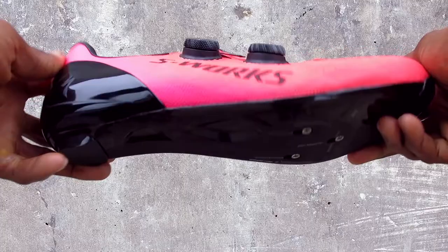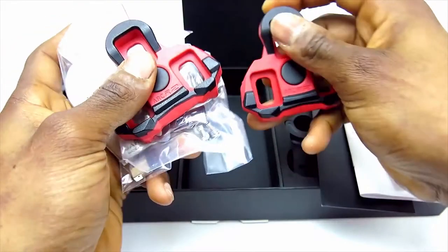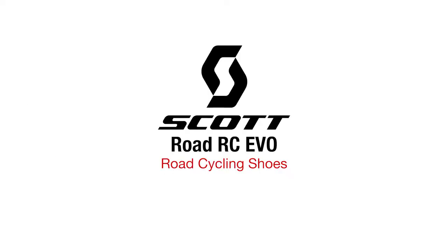Hi, this is Bikeshoes.com, specializing in shoes, pedals, and all parts and accessories related to them. Today we're taking a look at the new Scott Rode RC Evo Road Cycling Shoes.